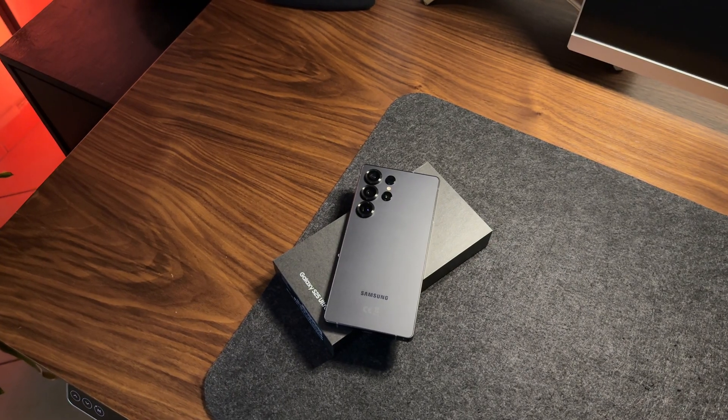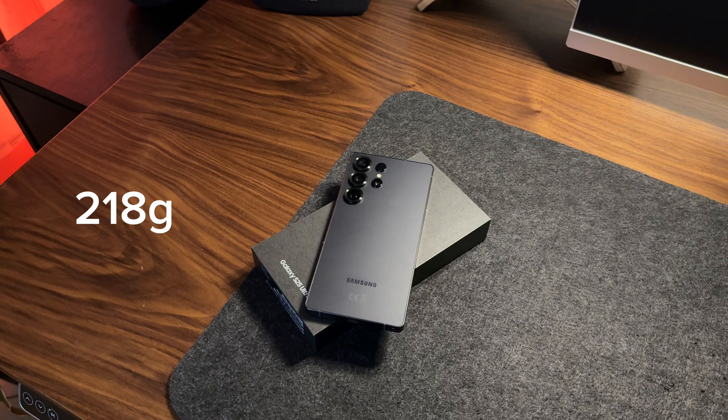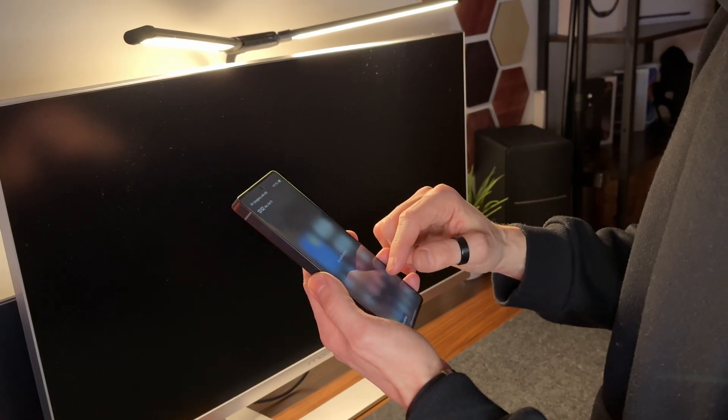It fits very well in hand, feeling manageable and compact. This is thanks to Samsung's new efforts in making this model lighter and thinner compared to the S24 Ultra. Its dimensions have slightly shrunk and its weight has dropped from 232 grams to 218 grams. Despite its generous size, it doesn't feel heavy or uncomfortable, making daily use more convenient.